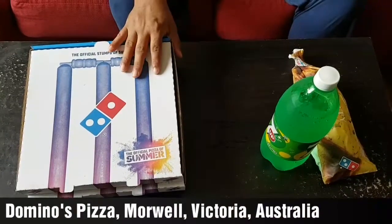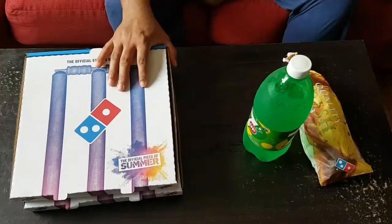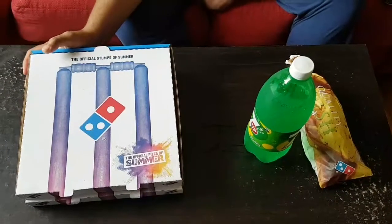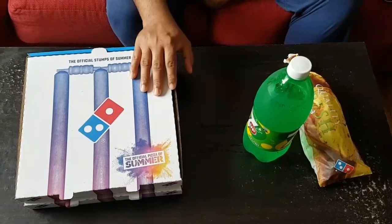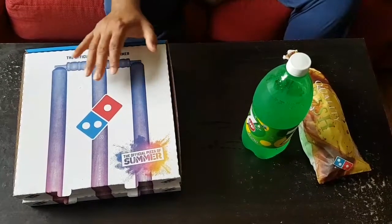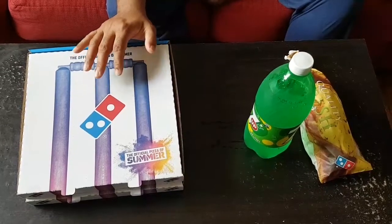This is lunch time. Today we are having lunch at Domino's. We have a meal deal — this is $24.90 something, a $24 something meal deal.